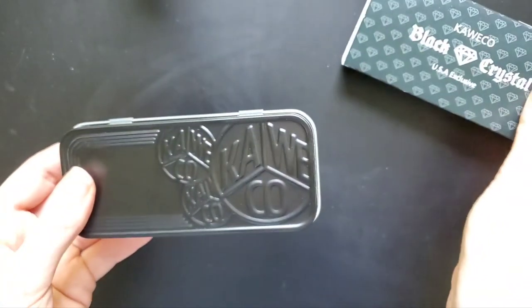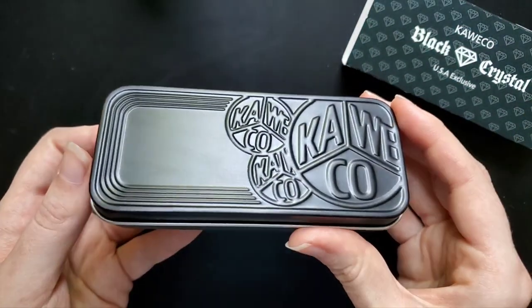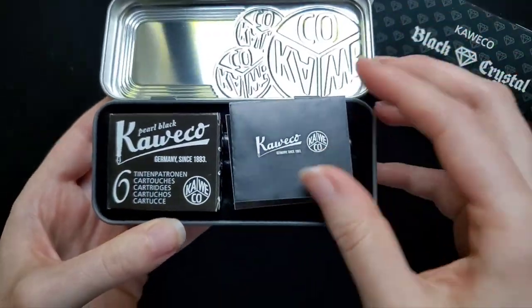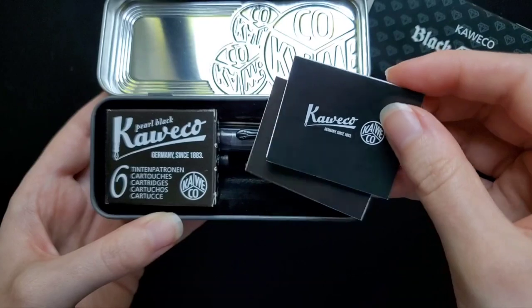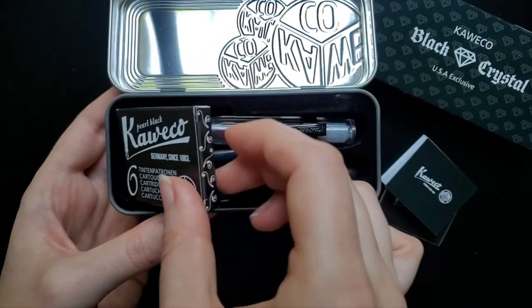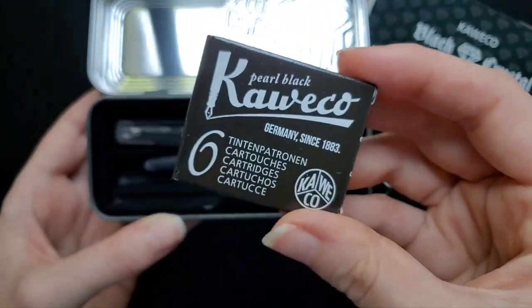This one I really love. The name Black Crystal obviously drew me in and it came in this really cool black tin. You get a couple of stickers and a history of Kaweco Sports. It came with a pack of cartridges, which I've actually never used, but probably should.